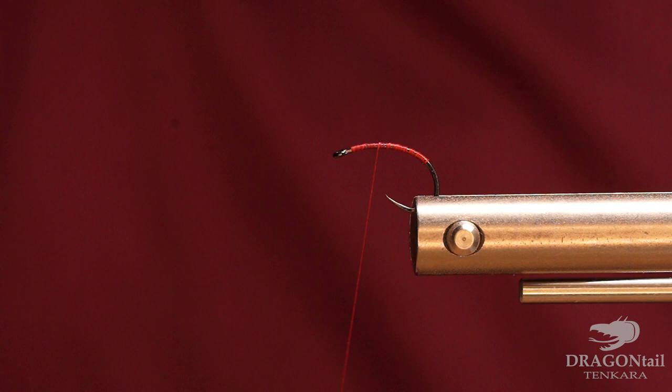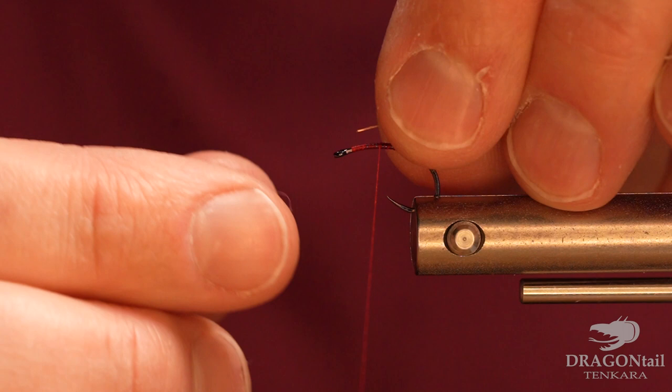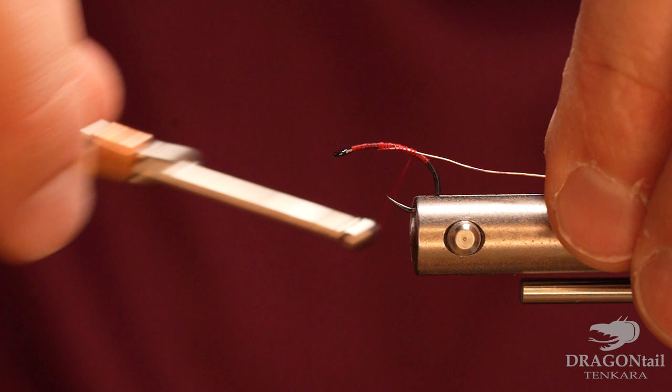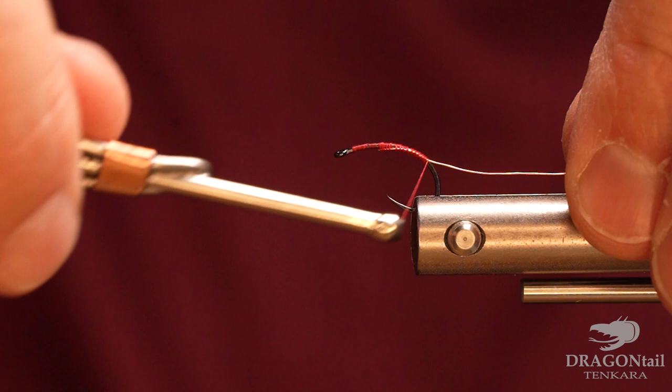Then we're going to take some thinner copper wire and tie that in. I usually try to wrap that just kind of soft and wrap it in — it doesn't have to be super tight. Then I do a tight wrap coming back.